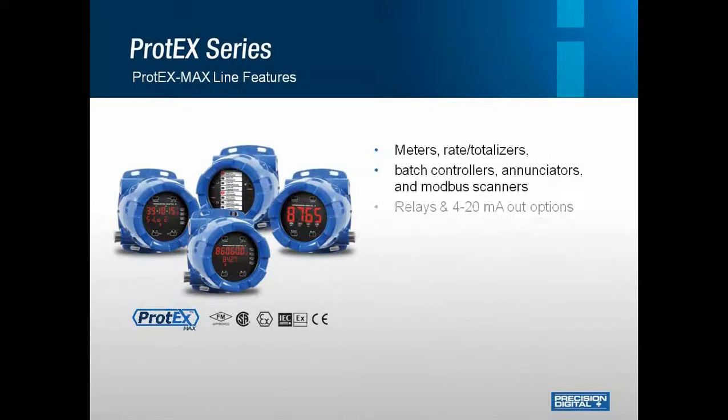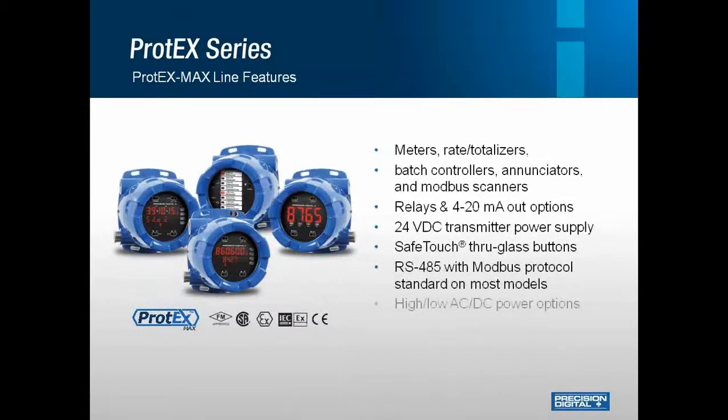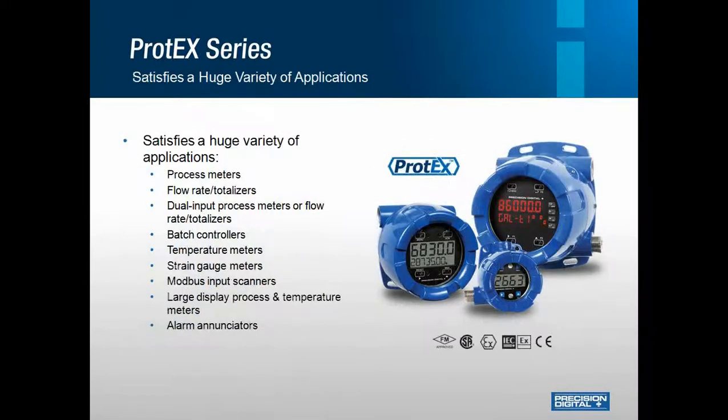The Protex Max series features all of the 8th-in panel meters integrated into explosion-proof enclosures. Whether your application calls for a process meter, temperature meter, batch controller, annunciator for alarms, or a Modbus scanner, there's definitely a display that will fit your application perfectly. All of these units come with safe-touch through-glass buttons and sunlight-readable displays, so they are easily read in any condition, and all of these units are fully certified. This line covers a large variety of applications, and they are also available in loop or line-powered devices.